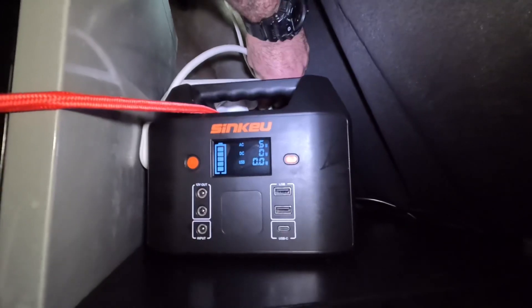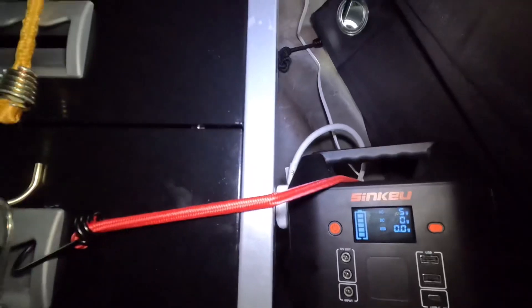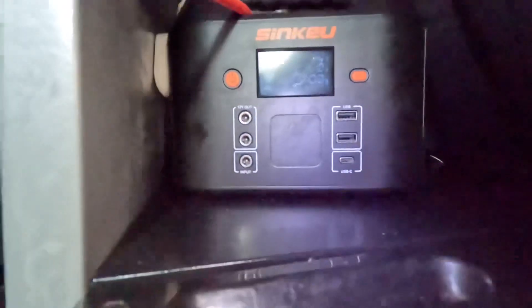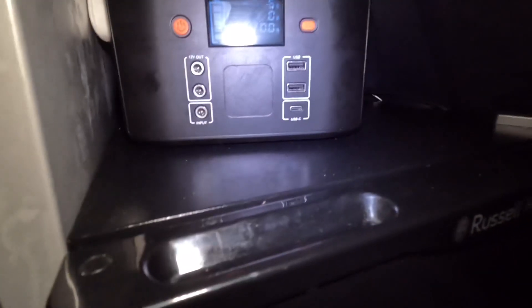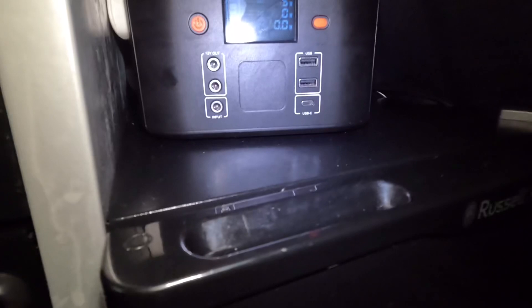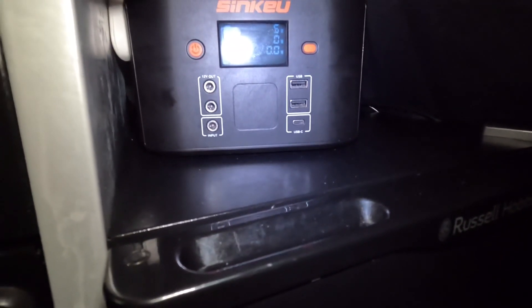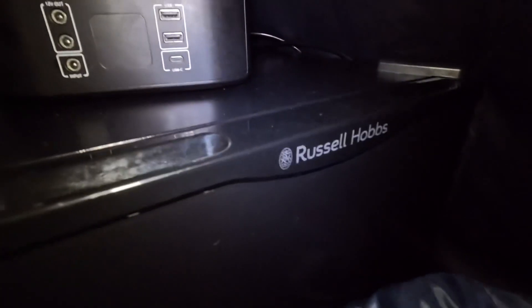People always ask: can you plug power strips into these so you can power more things at once? You certainly can. I've got my light plugged in there, so it's running the light and the mini fridge at the same time. But you can run multiple lights, your mini fridge, charge your phone, iPad — with these little power stations. This Russell Hobbs fridge I have tested: two hours.